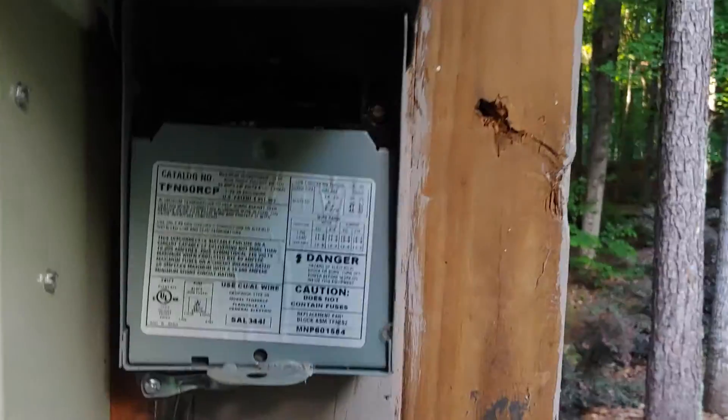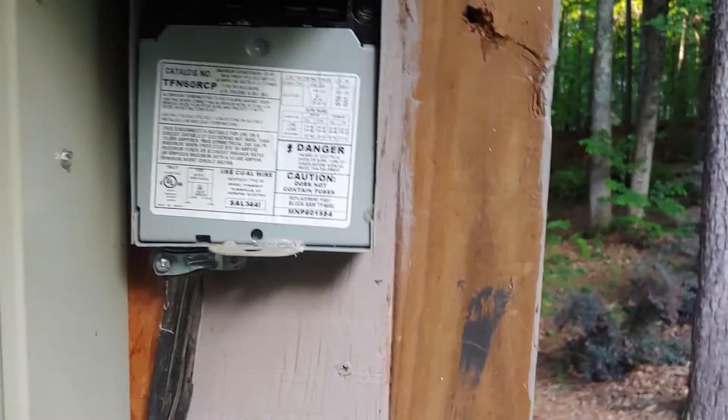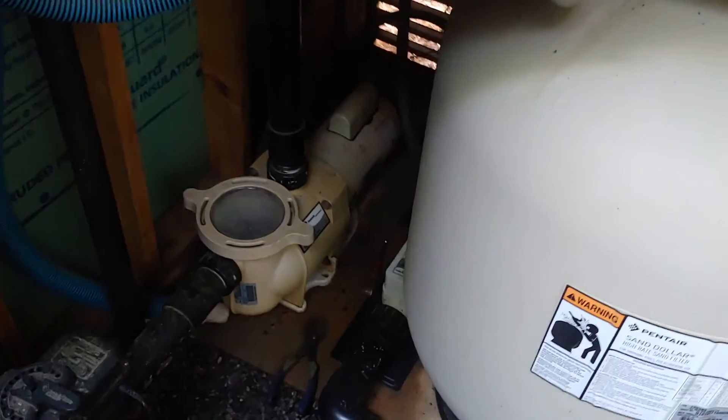Just like any other motor, this motor consists of the motor, the capacitor, and the power supply. Anytime you work on these systems, you want to make sure you have the breaker off — you can see it's in the off position here. Make sure you have a master shutoff or something similar, and make sure everything is shut off.